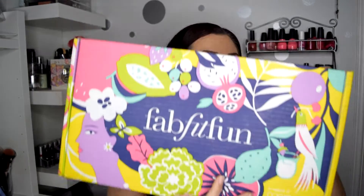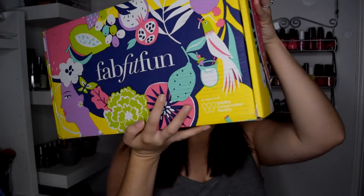Hey guys and welcome back to my channel. Today I actually have something really fun to show you. I got my first ever FabFitFun box, which looks like this. The outside packaging is so cute — I'm kind of sad that I have to recycle it. I'm going to go ahead and open it up. I haven't opened it at all and this is my first ever FabFitFun box.